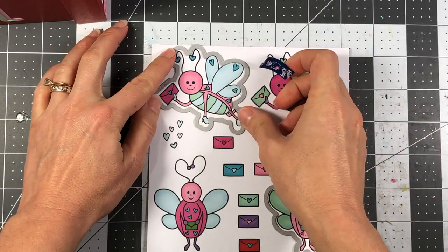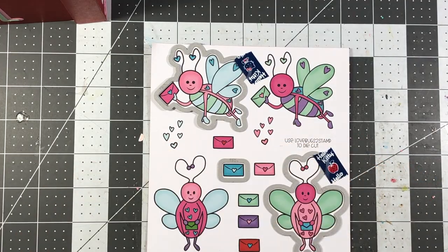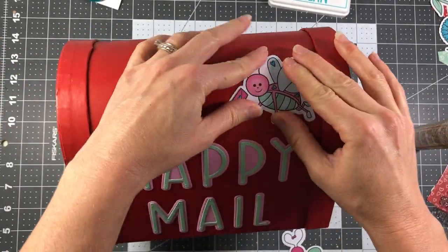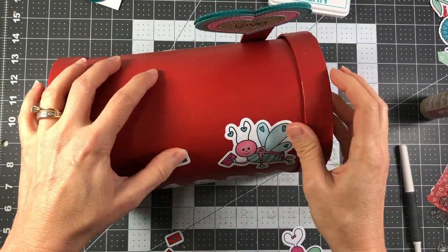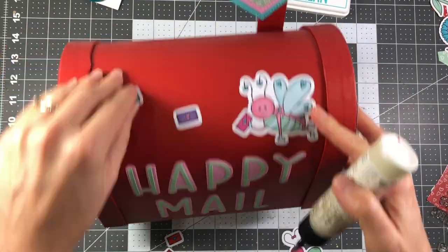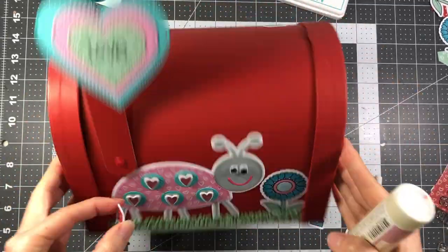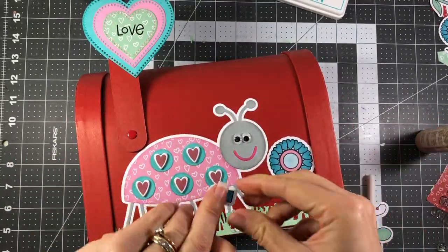I'm using the dies from the love bugs stamp dies and die cutting some love bugs, including the mail piece die cuts. I last checked and the Stamps of Life had these in stock on their website. The paper pad — the With Love collection — made it so easy to decorate this mailbox because I didn't have to worry about stamping and coloring, which can be time-consuming. I just used the love bugs and mail pieces that were already in the paper pad.